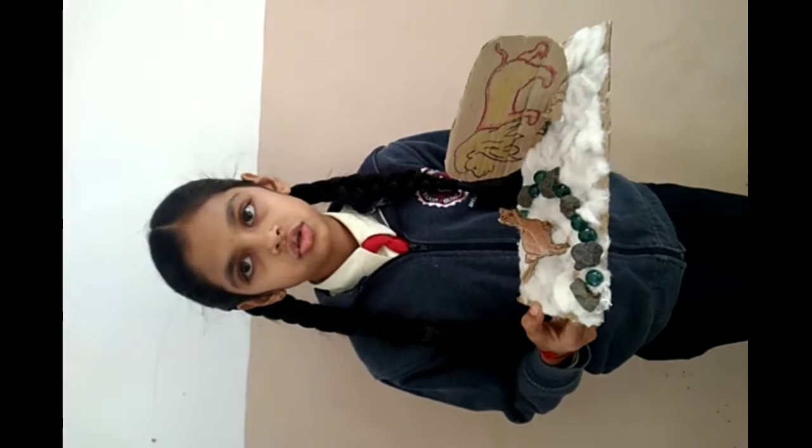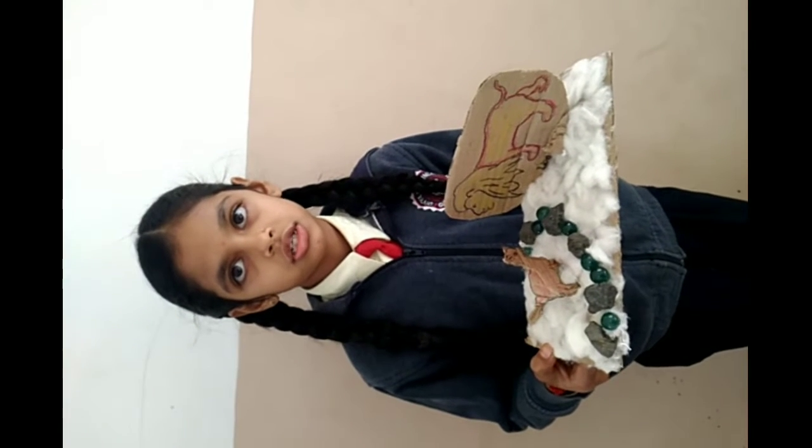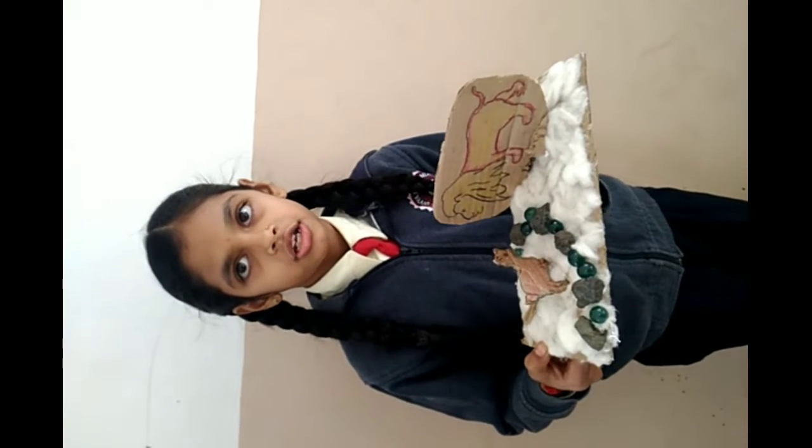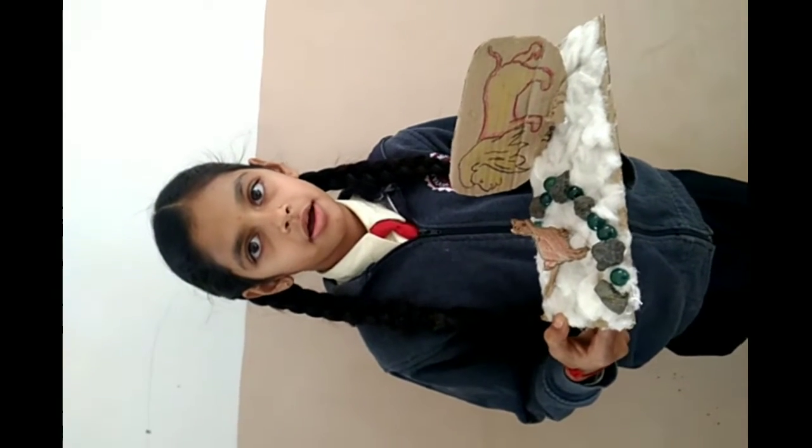In which I used cotton, cardboard, marbles and some stones. And I stuck them together and grew it with a marble.